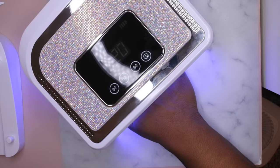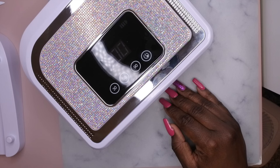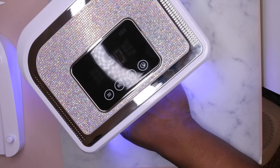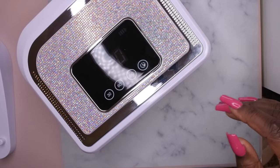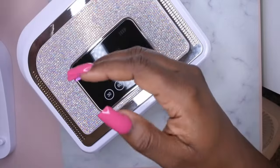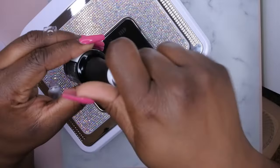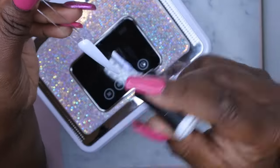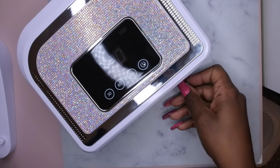This does feel like a pretty high-powered lamp. Yeah, this is a pretty powerful lamp — this is 120 watts, which is really, really strong. So I'm going to go ahead and do a layer of gel polish and see how it cures. I did just paint this swatch stick with one coat of polish, so I'm going to paint it with a second coat and cure it in this lamp for 60 seconds.